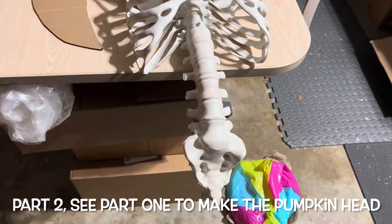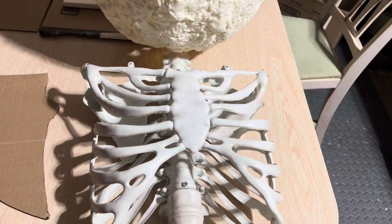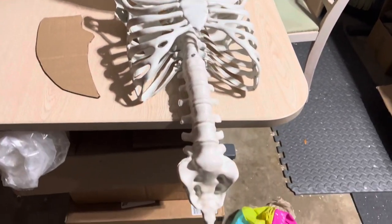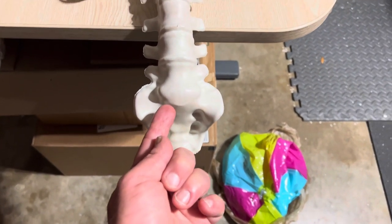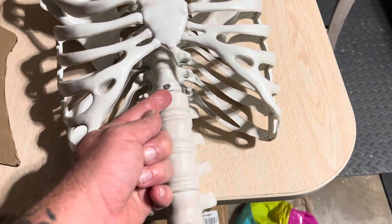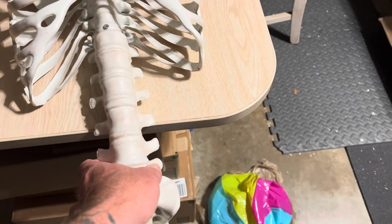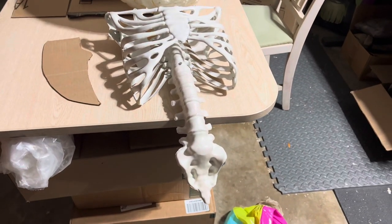I have this sacrificial skeleton torso here that I'm going to use for the body of this, and that is where it's going to stop right down here. I'll have a rod coming up through here all the way to this connection point, and then from here down is going to be the cloud light.